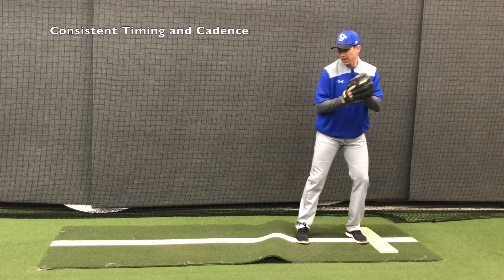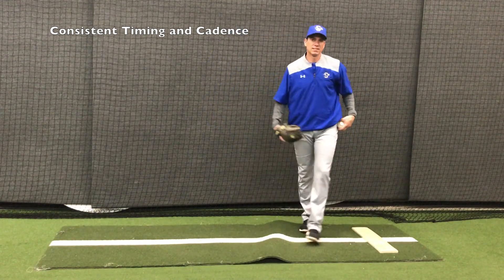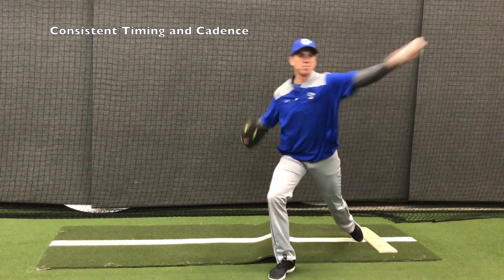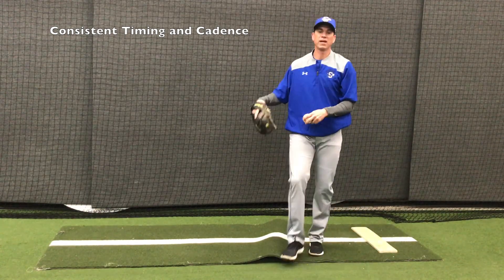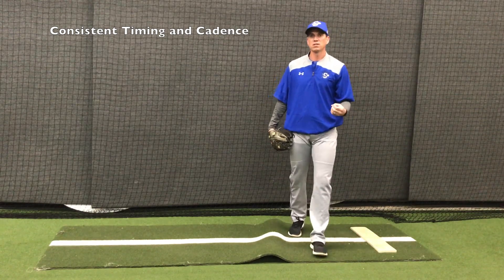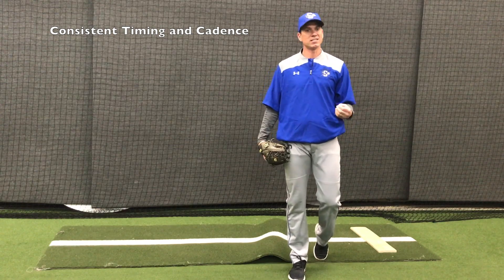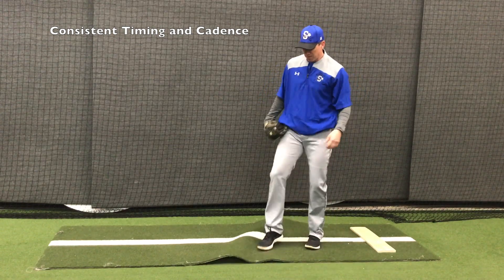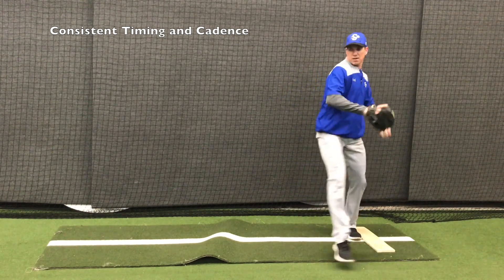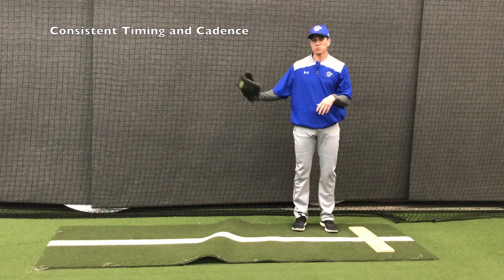For example, if I go to home and I have this kind of cadence and timing, I have to be able to go to first and have the same cadence and timing to first base — because it's just like throwing a change-up. If my arm speed changes or my hand speed changes, it's easy to pick up. We need to have the same kind of movement and timing to first base as we do to home.